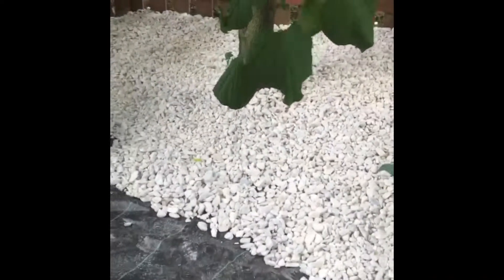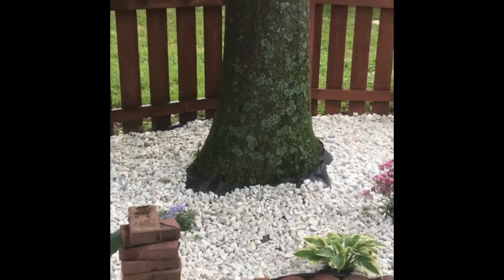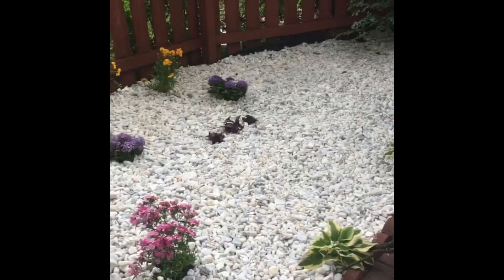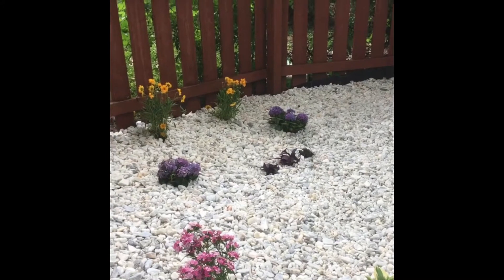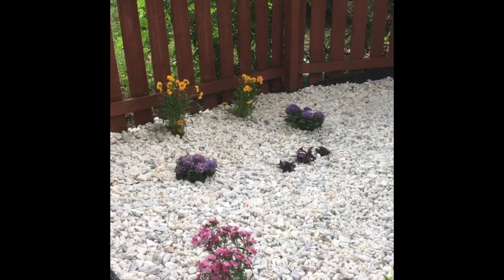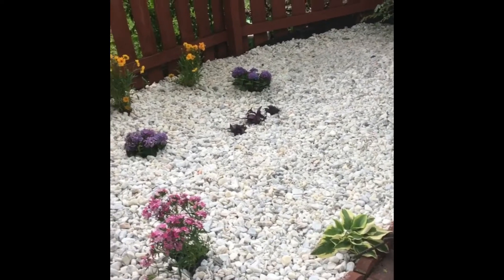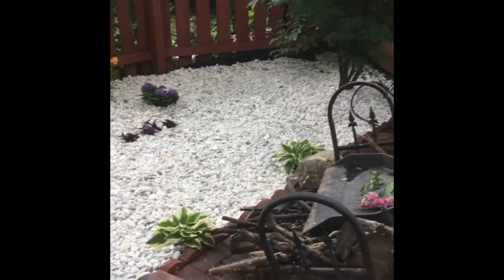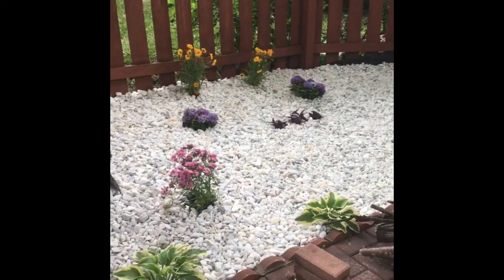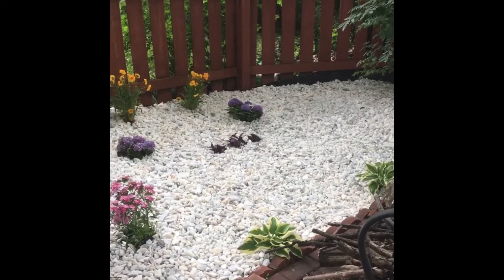You want something more permanent, something you don't have to fool with every year, something that's going to last several seasons down the road — maintenance free. And it looks better than mulch. In my opinion it definitely looks better than mulch and it's going to way outlast mulch. If you're in the Middle Tennessee area and you want something like this, give Mountain Movers a call, check us out on Facebook, or hit us up on Google.